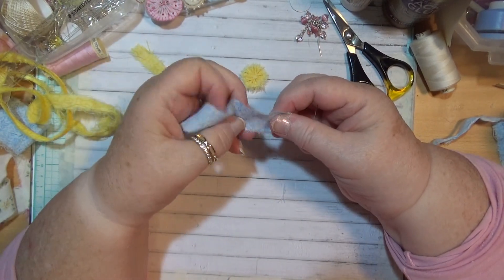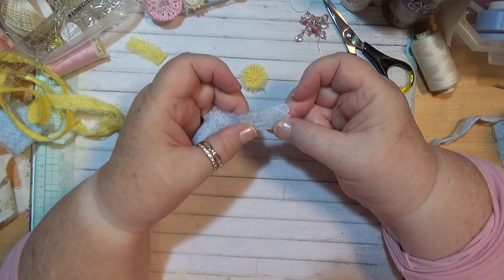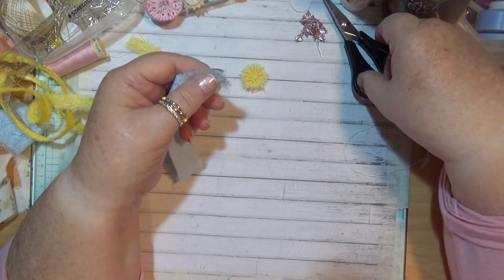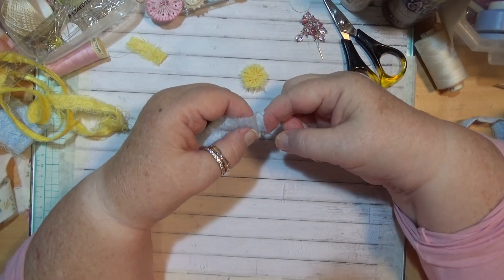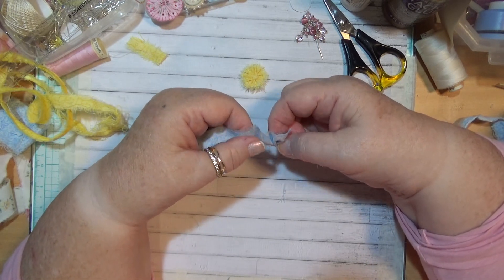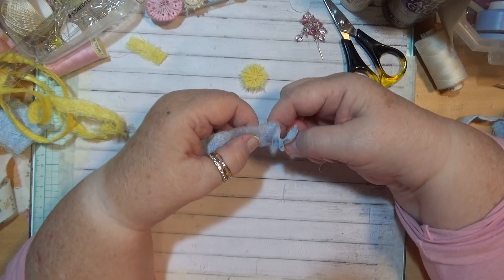I'll do the same with this one. You can not have the frayed edge if you like — you can turn this under too, but I only do that when I've got lace that's really sheer. If the lace has got lots of holes in it, you've got to make sure that you gather it up enough. I like to gather it first and then cut it to the size — it just makes me feel a bit better.